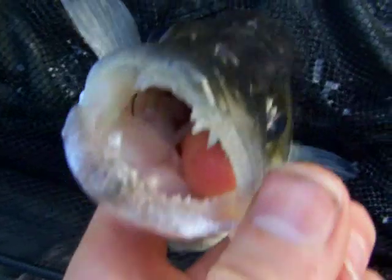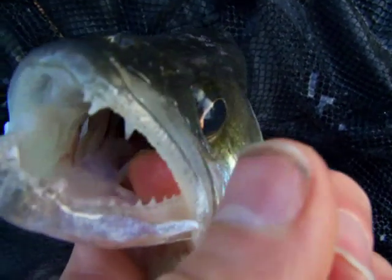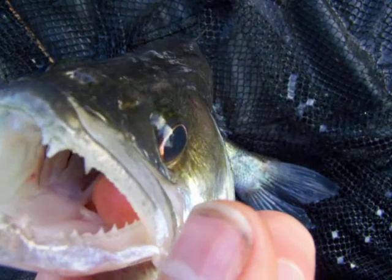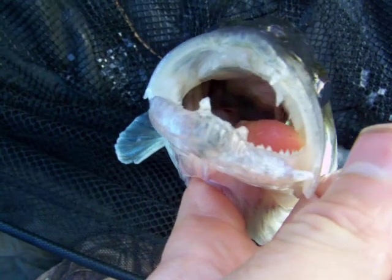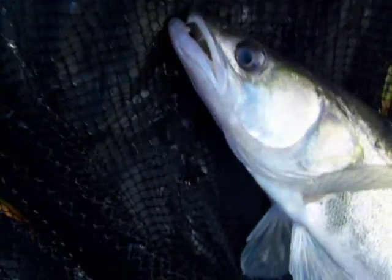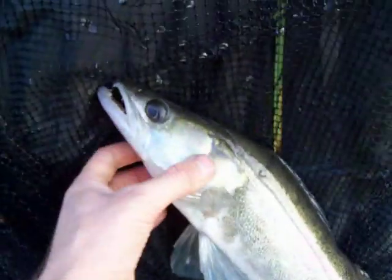Looking in there — you can see the teeth at the front, and they've also got just a little bit further down some crushing pads, similar to those of catfish. You'll notice that a couple of these — especially these here — have got blunt front teeth. We found out why a while ago: some of these are actually feeding on crayfish in the canal itself.